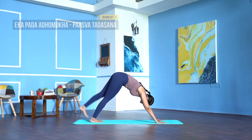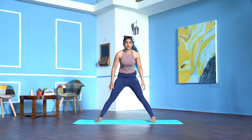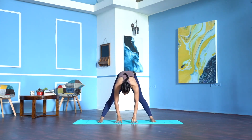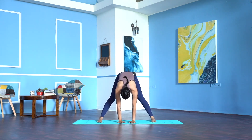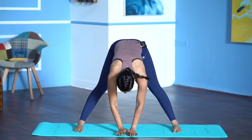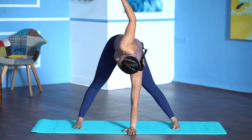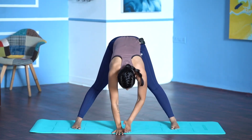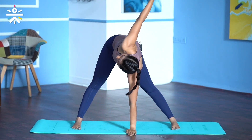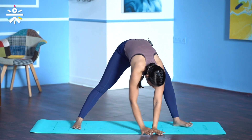Change sides. Inhale, lift the left leg up. Exhale, left foot in between your palms, right heel grounded, come to standing. Feet parallel to each other. Stretch both your arms up, exhale, fold forward — stay with your fingertips or your entire palm on the mat. Inhale, lift your right arm up, look at your right fingers. Exhale down. Inhale, lift the left arm up, twist. Exhale down. Two more rounds — inhale right, exhale down, inhale left, exhale down. Last round — inhale right, exhale down, inhale left, exhale down.